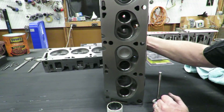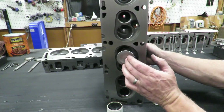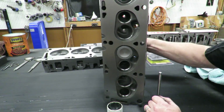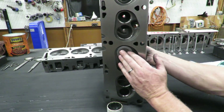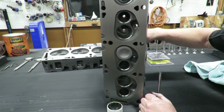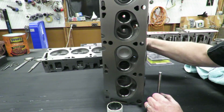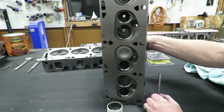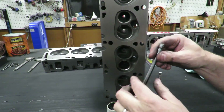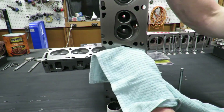Any things that are not a perfect match would bed in anyway once you started the engine and everything heated up - the seats would bed in - but I just like to do this ahead of time. Plus, one thing it does is it really gives me a good idea of where my seat location is. Once I get that lapped in, I notice that the noise has changed.